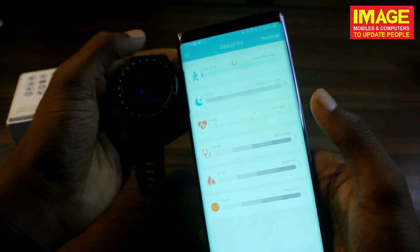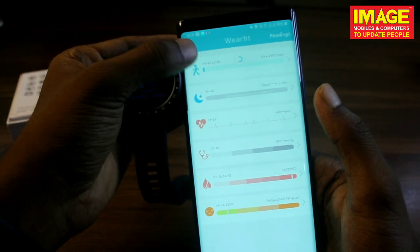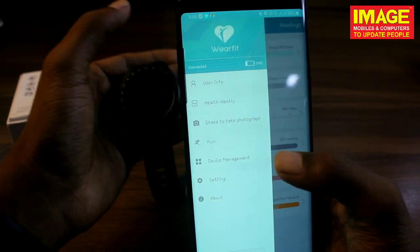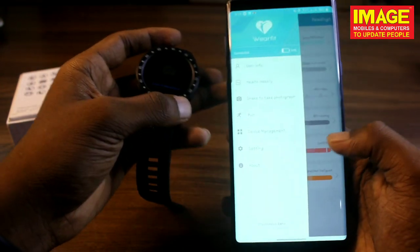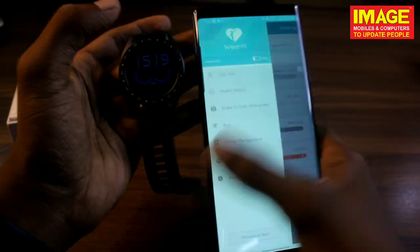Now we have step counting and a little bit of step counting data. We have a heart rate sensor. We have set the camera to 100% accuracy. We can also take photos and trace our phone.